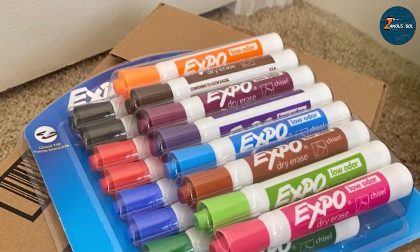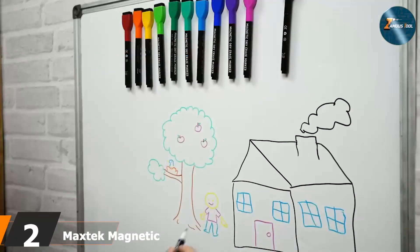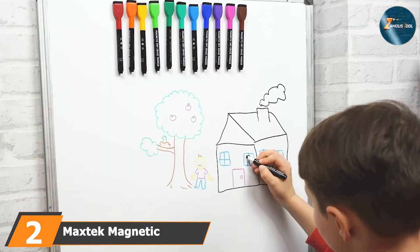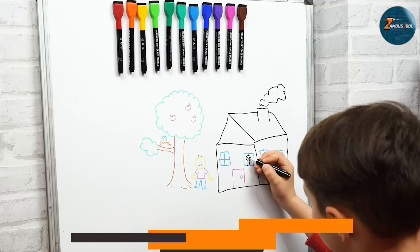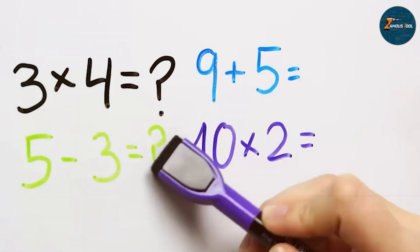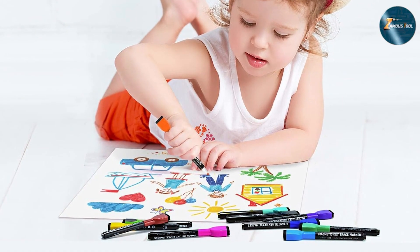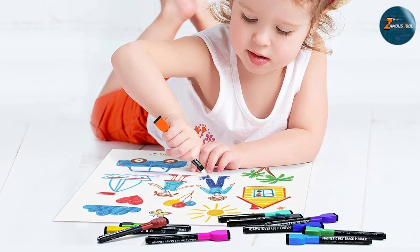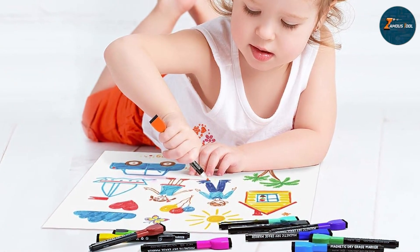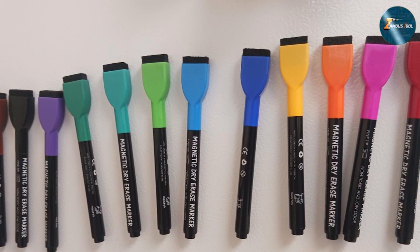At number two we have Max Tech magnetic whiteboard markers. These markers offer not only quality writing but also convenience. This set includes a range of bold colors, ensuring your notes and drawings are always clear and vibrant. What sets these markers apart is the built-in magnet and eraser on each cap, making them easy to store and use. The design is sleek and ergonomic, fitting comfortably in your hand for extended writing sessions. The bullet tips provide a consistent line width, perfect for both detailed work and bold outlines.